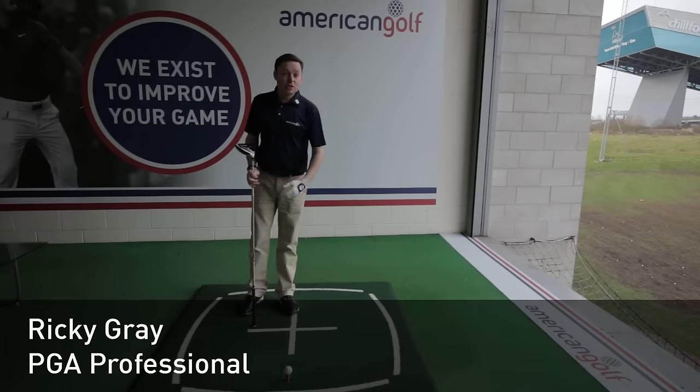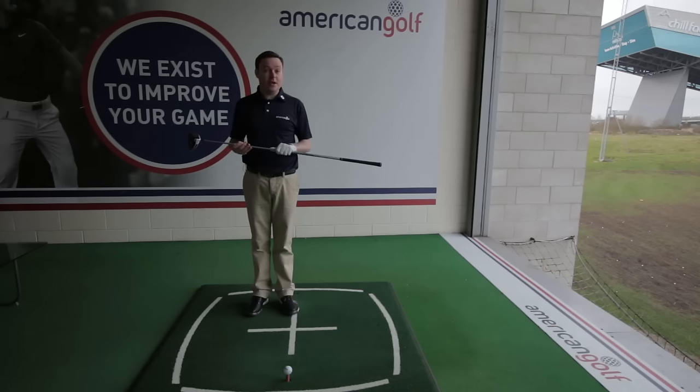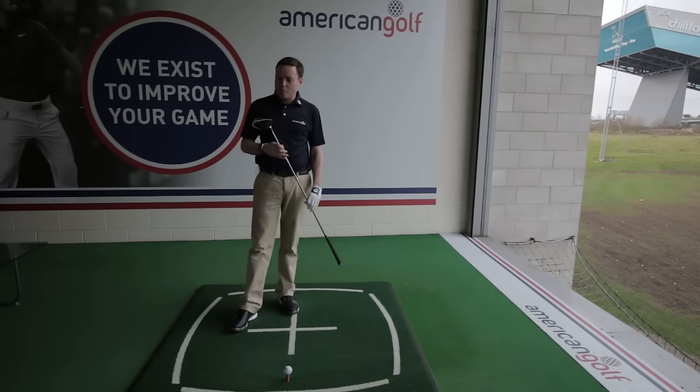Hi, I'm Ricky from American Golf. As a result of our Twitter poll, we're doing tips to help you with problems you're encountering on the golf course. Today it's my job to tell you a little bit about how to avoid a slice, which is most prominent when using the driver.